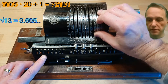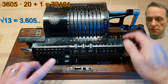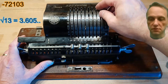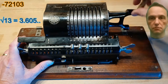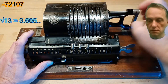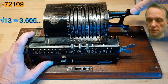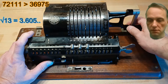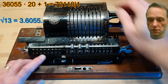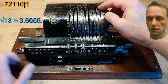And with every decimal place of our base number which we have to calculate, the next odd number grows by one digit. So we just had 3000, then 36,055 multiplied by 20 plus 1, that is 72,110, and we have to add the 1 in the last column.